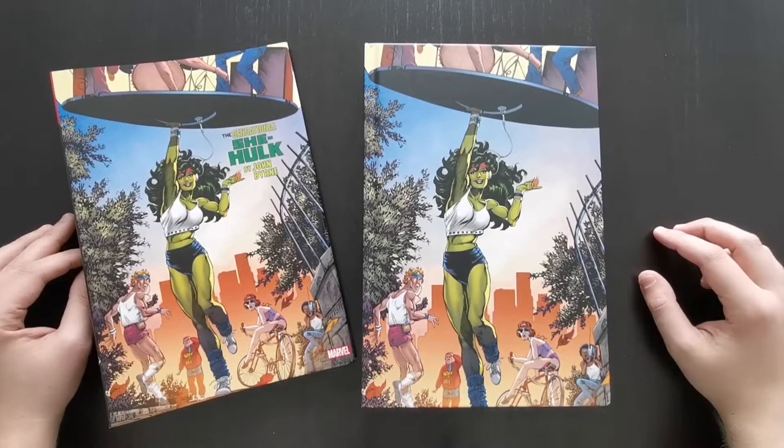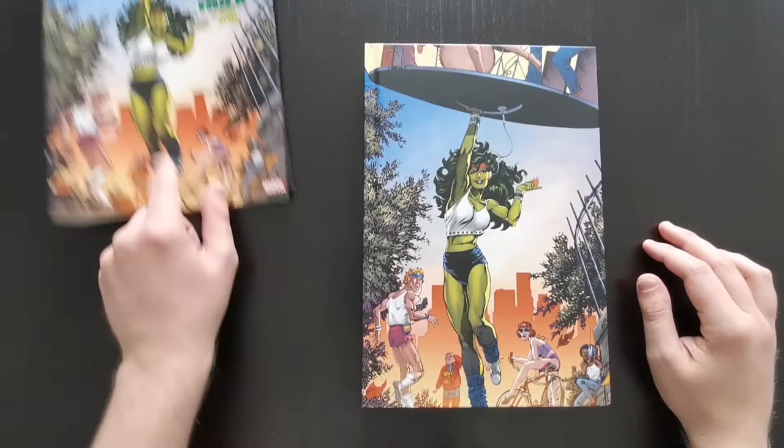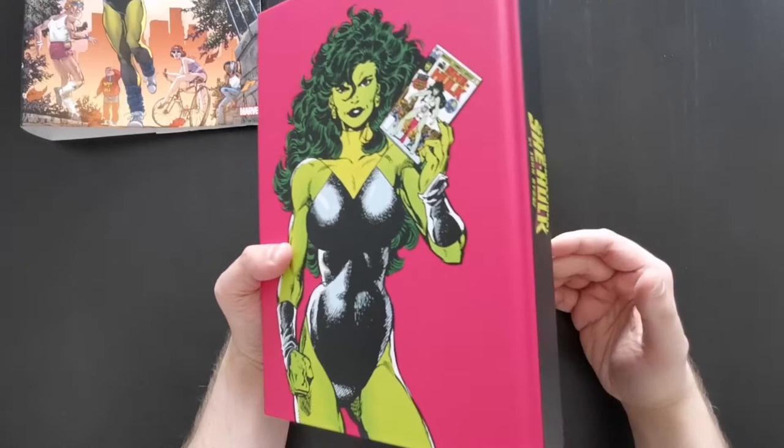If you're not a John Byrne fan, well, maybe this won't be for you anyway, but it is quite a unique run. The book had two covers by the way — this was the standard edition dust jacket, and the variant direct market version was the cover to the first issue of the series.